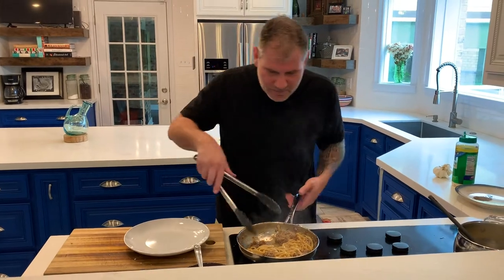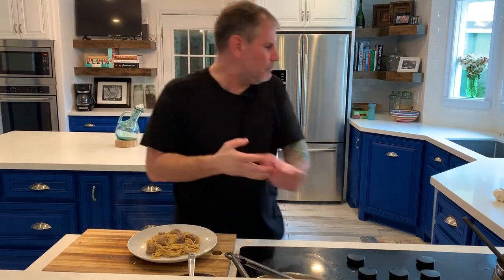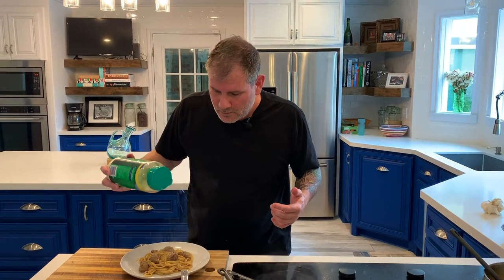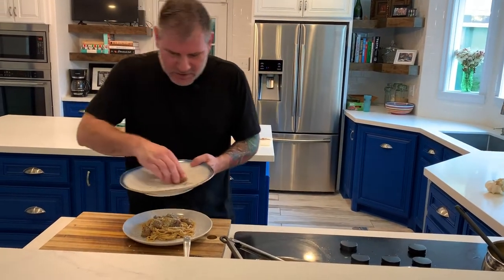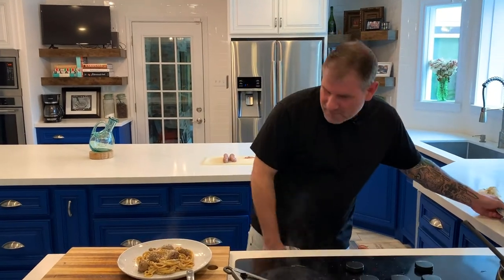This garlic is ready — it's falling apart and it's dark and beautiful. If you want to eat it, I recommend it; if not, just discard it. Take your tongs and plate it up gracefully. I'm going to hit it with just one more hit of salt, one more hit of parmesan. If you have fresh parm, please use it — someone in my kitchen used all my fresh parm so I'm using canned, but it works — it's Thursday night. Finish it off with that beautiful pepper that you ground earlier.